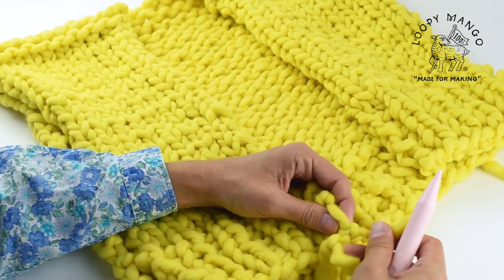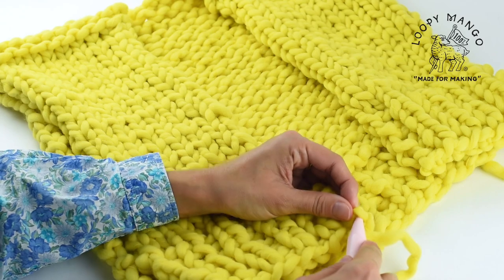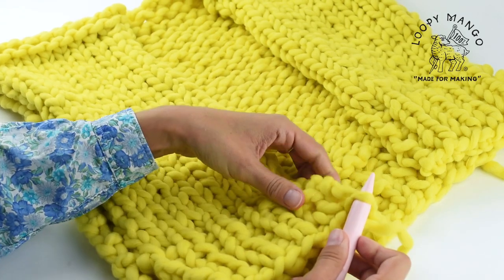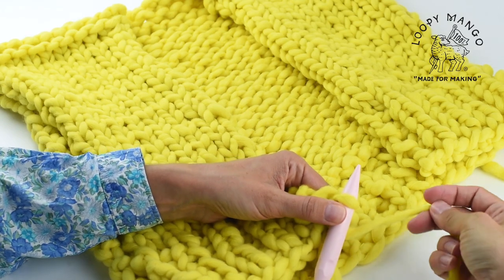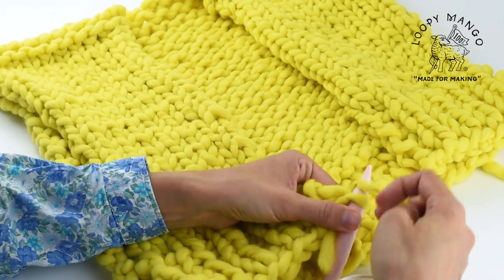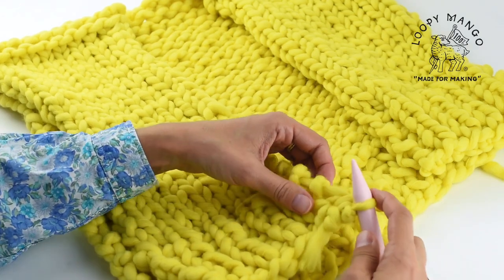And then later when you're weaving in your ends, you can untie it and weave those ends in so that it looks nice and clean. So insert the needle through that first stitch there, yarn over, pull it through.